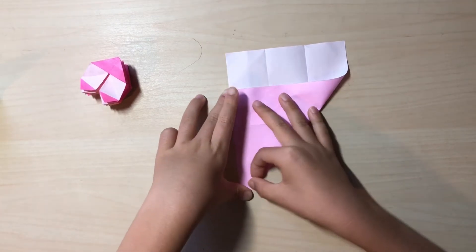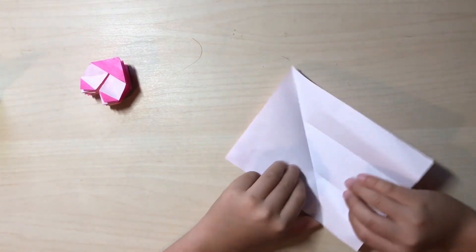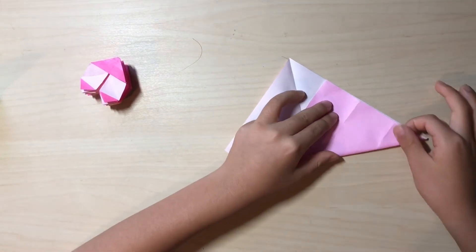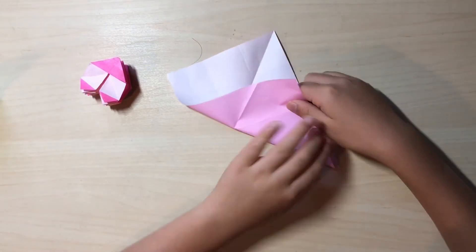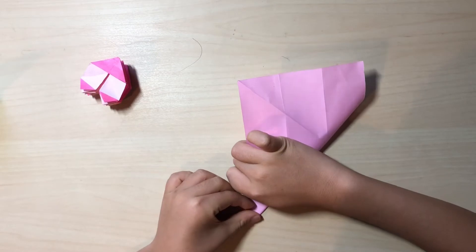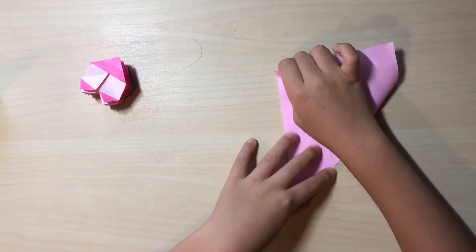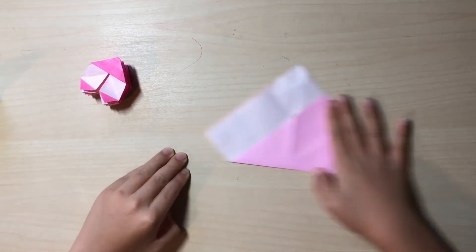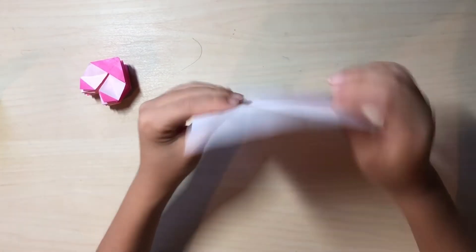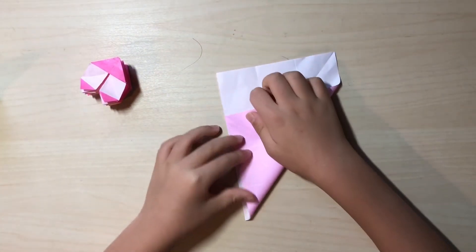We're not exactly making a water bomb base but it's close, because we're making a magical water bomb base. Now unfold. If it looks like this you're good, and then you want to repeat on the other side.